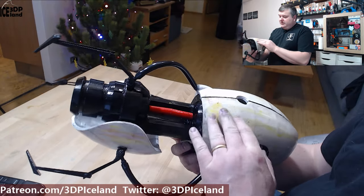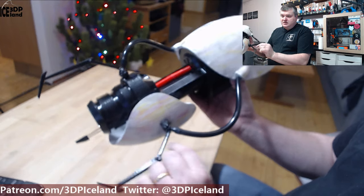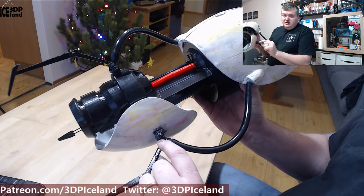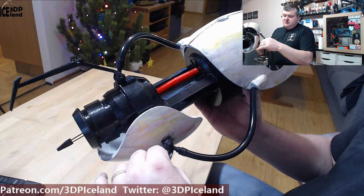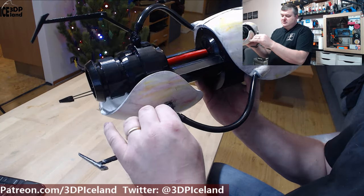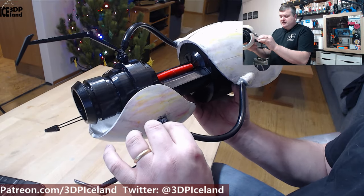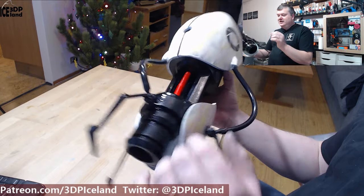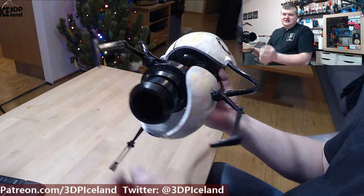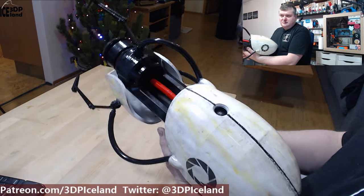I did the weathering and put in this cloth, and I used a 3D pen to fix it in place. You could rotate the arms, but it was too difficult to get them stuck in one place, so I just used a 3D pen to weld the joints so they're fixed in place. This was coming out excellent and I'm really happy with this project.